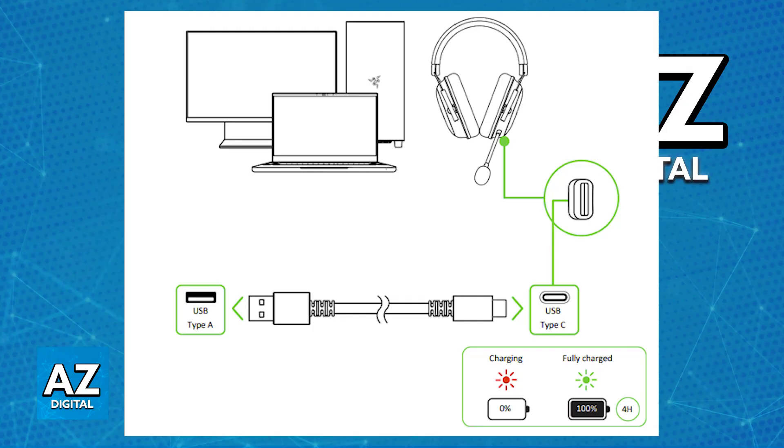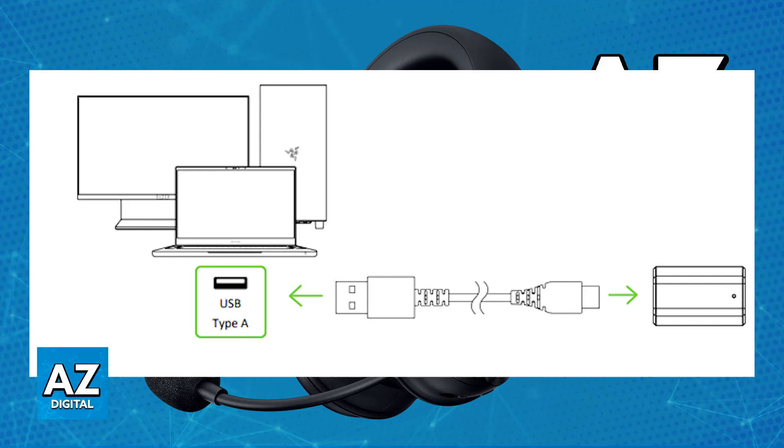If you want to use the wireless dongle, all that you have to do is plug the dongle into any suitable USB port and power on the headset. As soon as you put the headset in close proximity with the wireless dongle connected to any USB source on your platform, it is automatically going to pair itself up with the dongle.